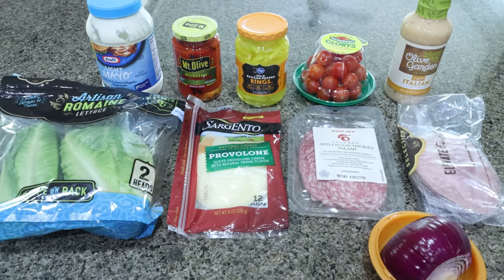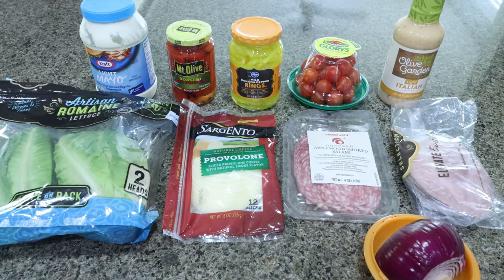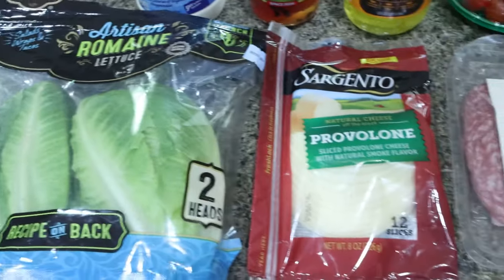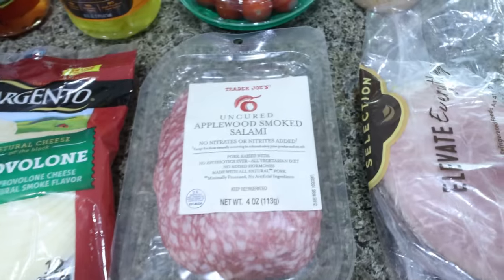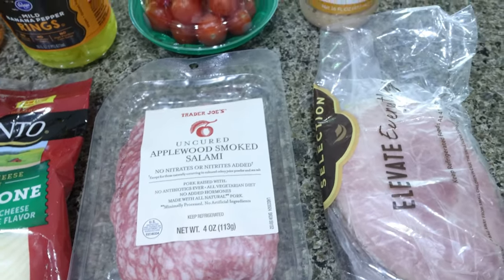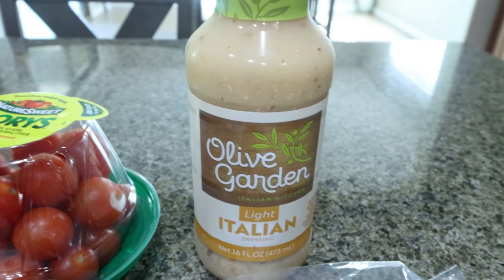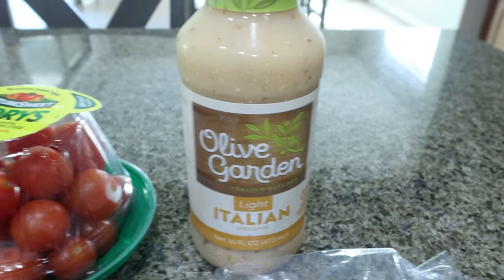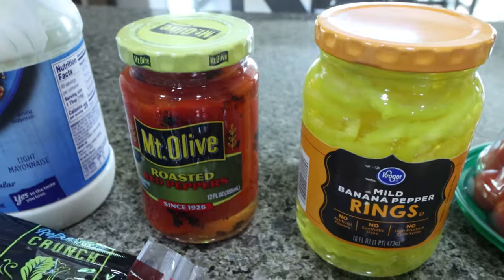For my lunches this week, I'm making grinder salad — so this is like the grinder sandwiches in salad form. I'm so excited for this, I've been craving salads. It's still a hundred degrees here, so this is going to be a great way to get in protein and veggies for the week. You're going to need romaine lettuce — you can really use any lettuce you would like — provolone cheese, and for the meats I'm using applewood smoked salami and ham. The recipe calls for mortadella but you can add whatever meat you would like. You'll also need some red onion. You can make homemade Italian dressing — I'm going to use the Olive Garden light, I've heard really good things about it. Some cherry tomatoes, pepperoncinis or banana peppers, roasted red peppers — just make sure they're not in oil — and some light mayo.